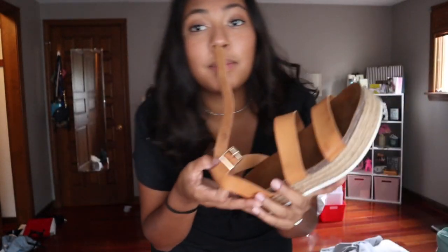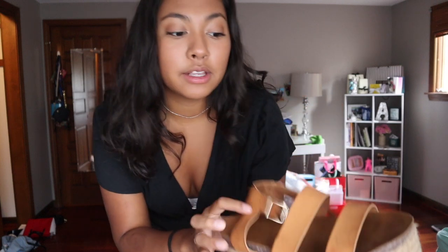Another outfit option if you want to look more presentable is a romper or a dress — these are easy to throw on because you don't have to match a top and bottom. The one I'm wearing is from Abercrombie. If you don't have much time but want to look presentable, this is great. You can wear it with Air Force Ones, or if you want to dress it up a little, I like these platform espadrilles — they're super comfortable and give you a little more height.